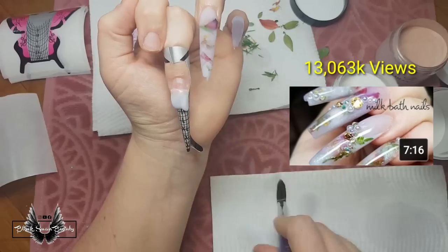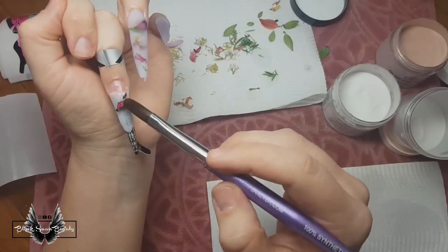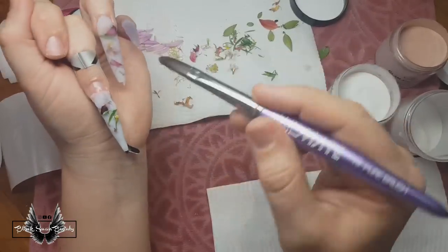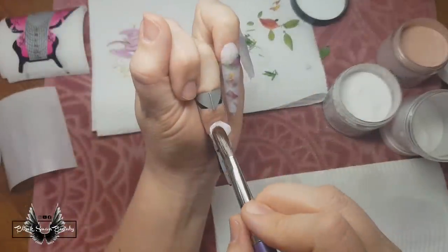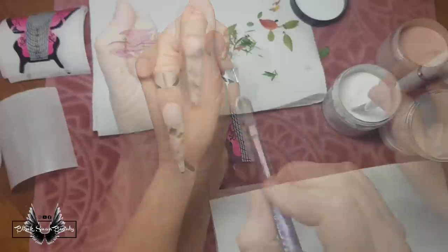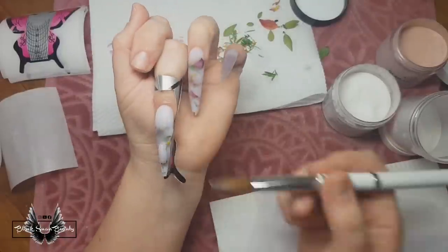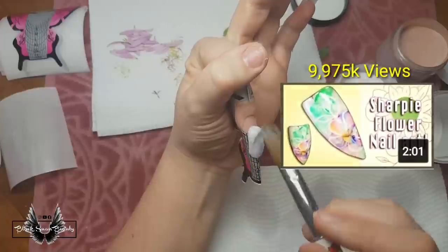Following the unicorn nail, I'm doing an actual milk bath nail — you can watch the original video in the cards. I lay down a layer of milky white acrylic as a base, then press some fresh flowers from my garden into the wet layer. When they're firmed up and not moving, I finish off the cuticle area with more milky white acrylic and feather it down over and between the flowers. Then I use clear acrylic to encapsulate the flowers so I don't file them away later.